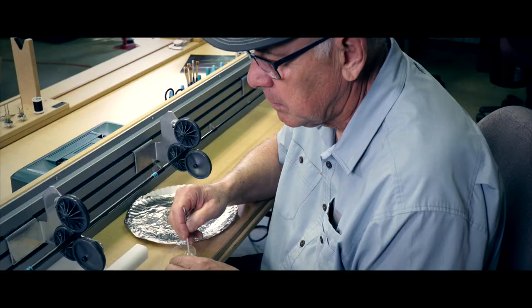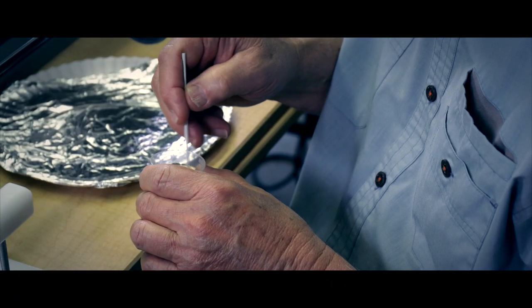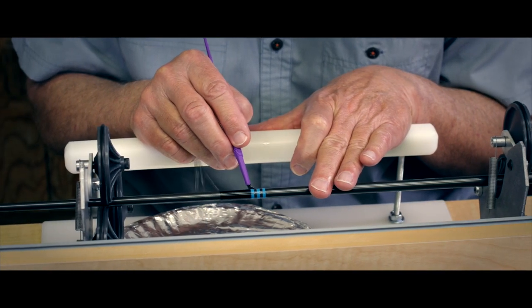There were no manufacturers in Texas that were building rods. One of the problems I had was I couldn't find a good finish. All the guys I'd visit with, some of them wouldn't even tell you what they were using. Some of them were using boat epoxies. Before that, people were using varnishes, but varnishes took several coats and didn't hold up that good.